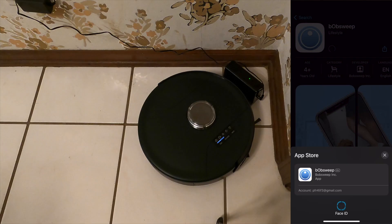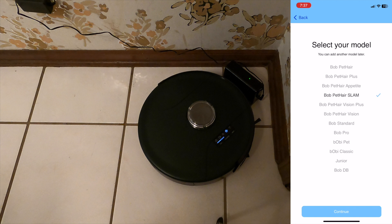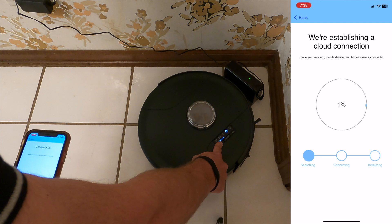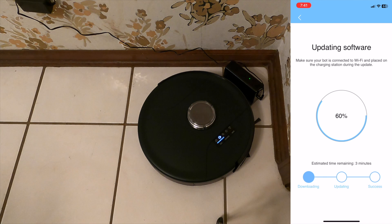Getting into setting up the app for Bob, you have to download the BobSweep app — the link will be in the description. Hit the Wi-Fi button until it's blinking, indicating it's trying to connect. Make sure your phone's Wi-Fi and Bluetooth are turned on. Once you've established a connection, you may need to be closer to your Wi-Fi. Once connected, there will be a software update, so make sure Bob is plugged in and charged.